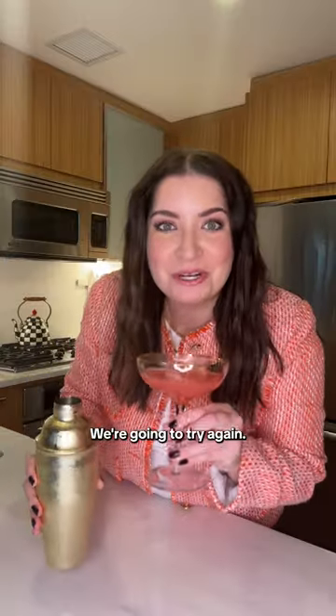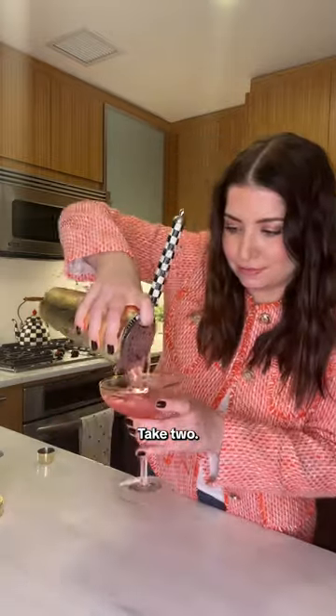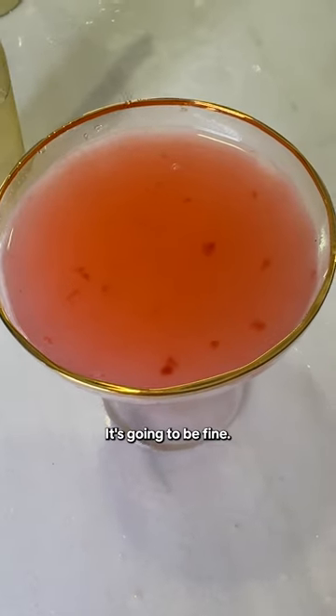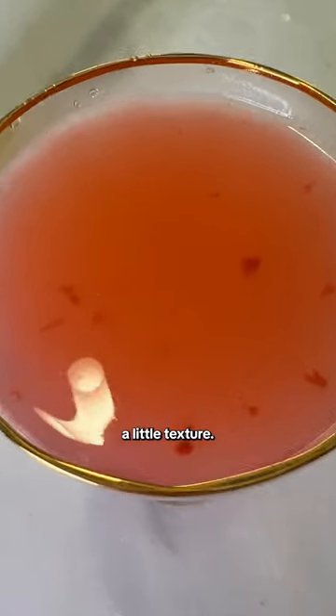I should've strained it. We're gonna try again — take two. It's got some floaters. Appetizing... it's gonna be fine. I think it'll just add a little texture.